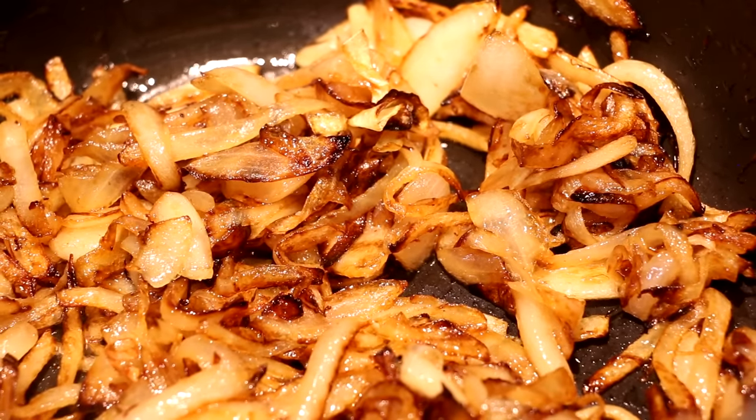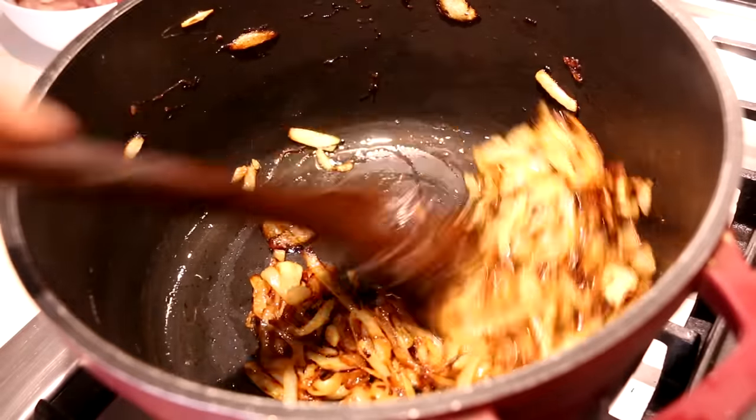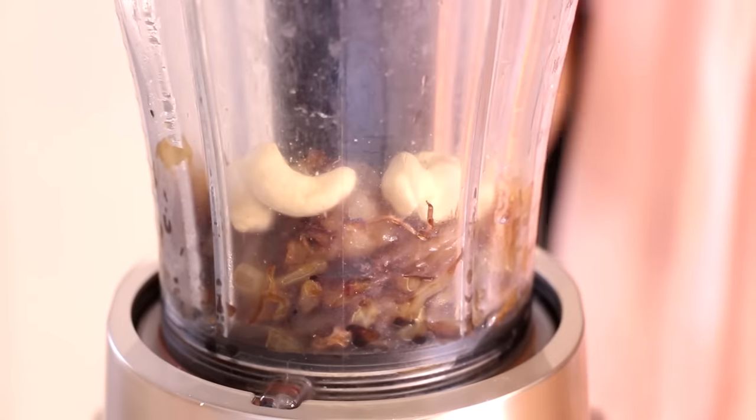It's been a good 15 minutes and our onions have completely transformed — they're browned, caramelized, and my entire kitchen smells amazing. I'm going to pull these off the stove and let them cool to room temperature. It's amazing how much they cook down; they've released all their moisture and have such amazing concentrated flavor. Now we're going to make a paste with them — I'm adding these to my blender along with some raw cashews and a touch of water if necessary to blend into a smooth paste.